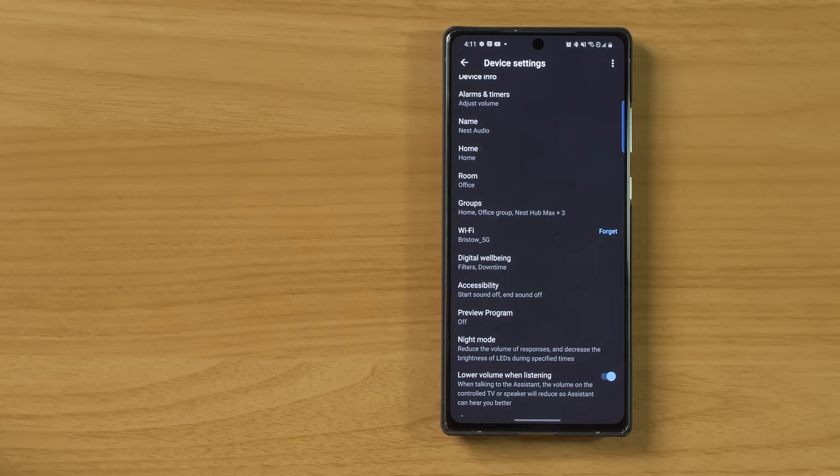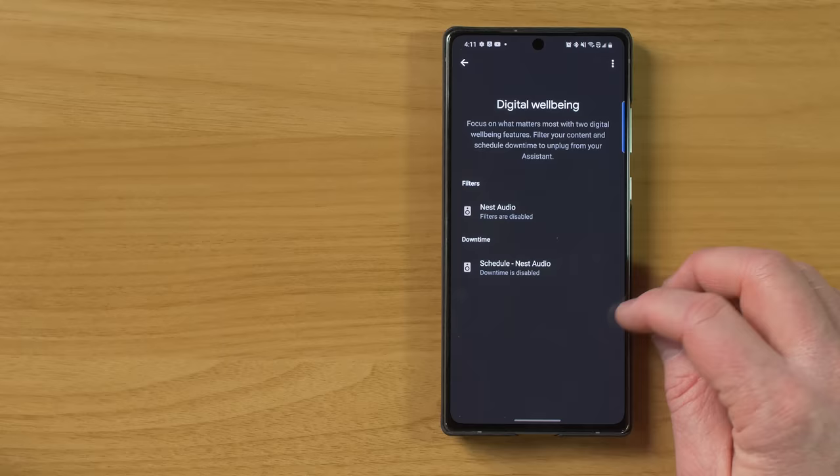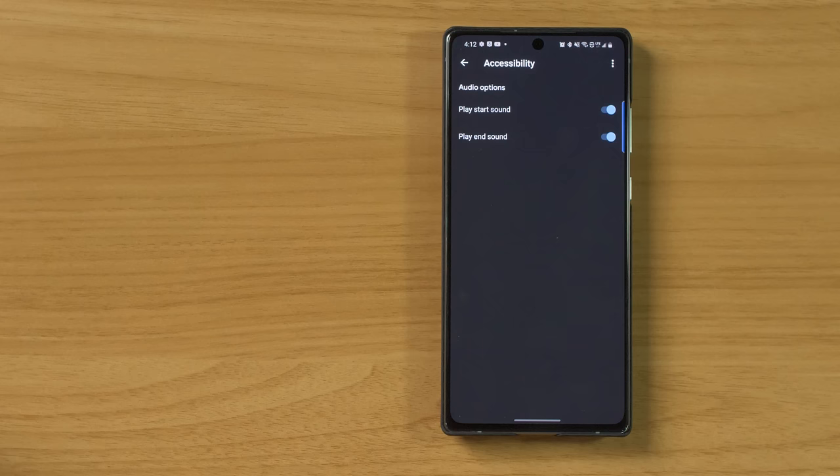If you want to disable that, you can just come in here and easily turn off filters and downtime. Next, we have accessibility. This is a feature that my parents always ask me how to enable whenever we set up a new speaker. Whenever I activate Google Assistant, it doesn't make any sound — it just shows the lights. But sometimes you may not be able to see the lights and don't want to keep repeating yourself when it didn't hear you. With play start sound turned on, whenever you now activate Google Assistant, you'll hear a sound at the beginning indicating that it heard you. You also have end sound, which plays a sound at the beginning and when it's done listening.